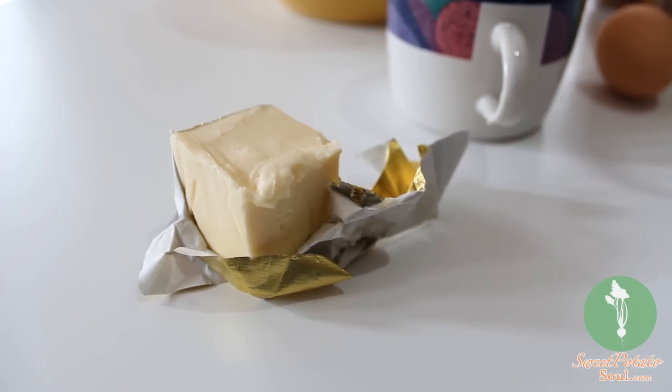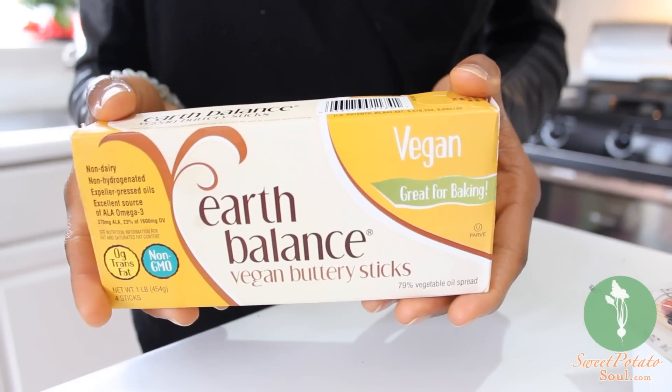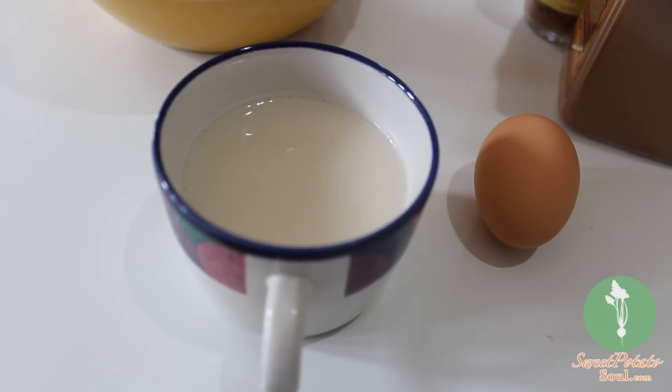Yeah, okay, I'm gonna put butter in there. Well yeah, but you could use vegan butter — Earth Balance. It's a blend of plant oils and it works the same as dairy butter. Oh, what about my milk?